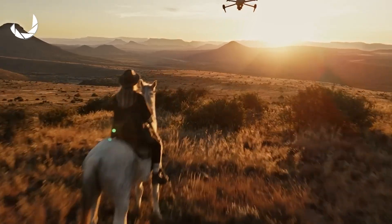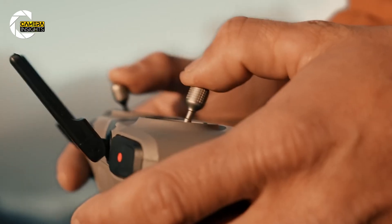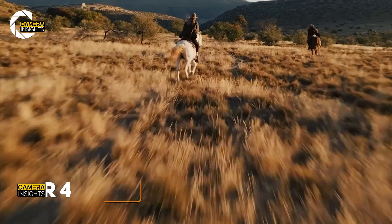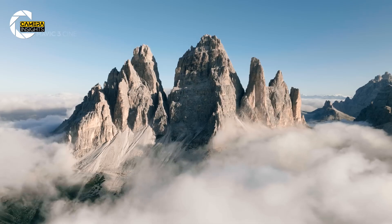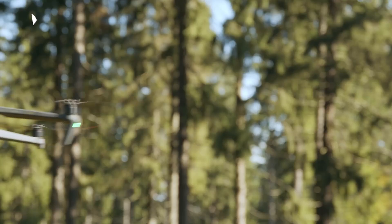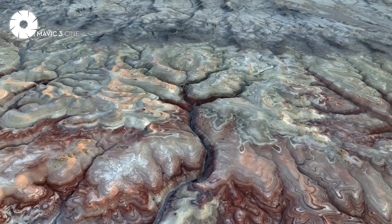Welcome back to the channel. Today we have some really exciting news to share about one of the most anticipated drones of the year, the DJI Air 4. There have been some juicy leaks and rumors floating around, and it looks like this drone is going to be packed with some seriously impressive features.